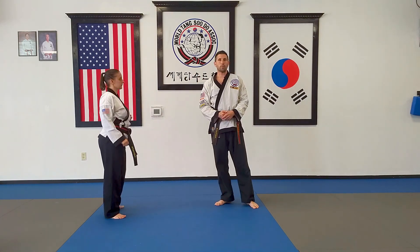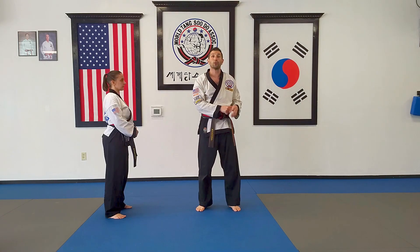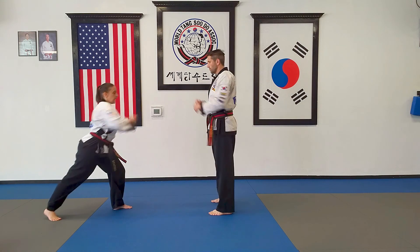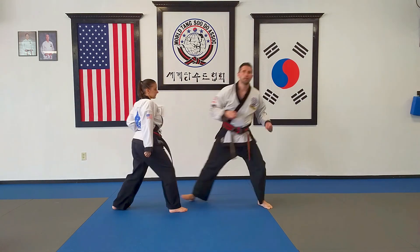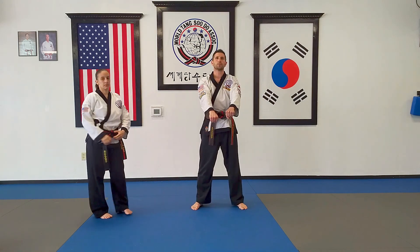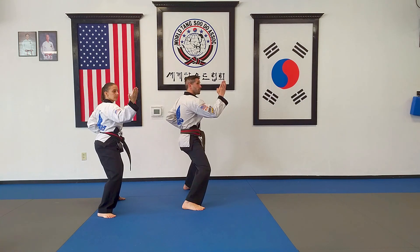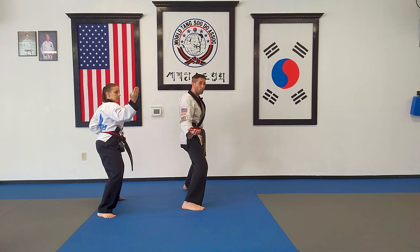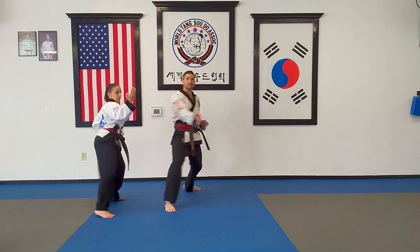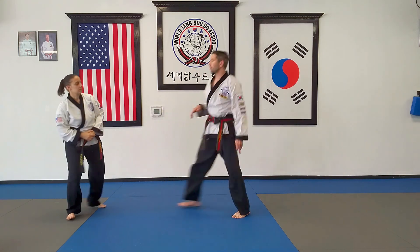Next is number four. Again we're going to use the same block with a different counter attack. We're stepping back — left leg, right hand block — in horse stance. Now we're going to shift our right leg forward and outward into a front stance and do a reverse punch with the left hand, aiming towards the solar plexus.